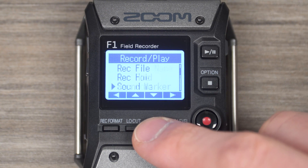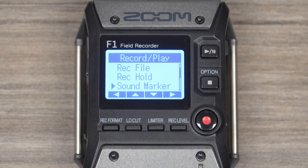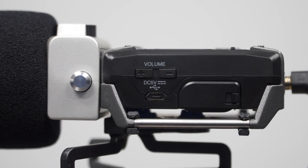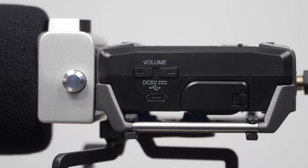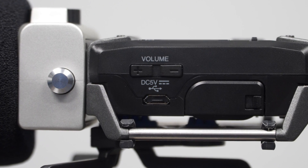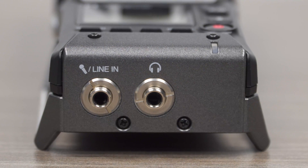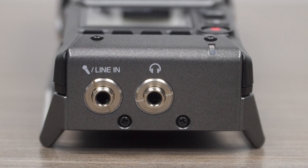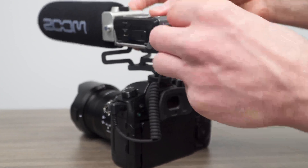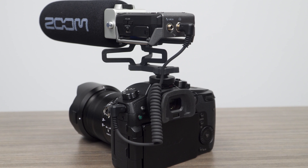Scroll down to Sound Marker and select it. Scroll down and select On. Be mindful of the F1 volume if you're monitoring your audio with headphones, because the sound marker can be loud. This tone is recorded to the F1 SD card audio, as well as output through the headphone output. If you connect the output to your camera, you can record this tone to the audio on the camera's video file.